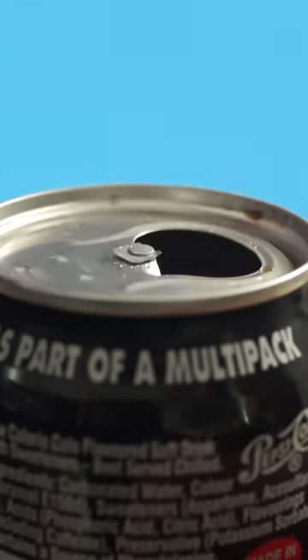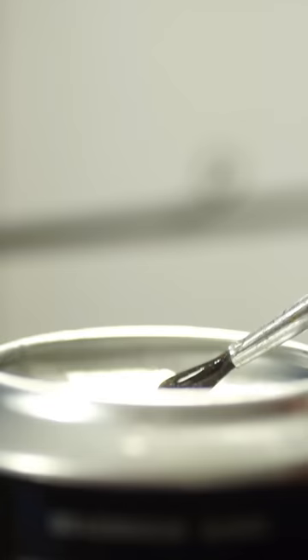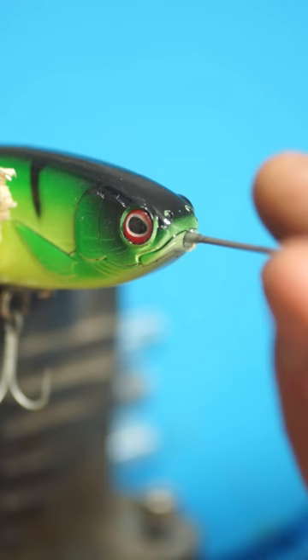I've been reusing aluminium cans for a while now to mix up small batches of epoxy for things like fishing rod repairs or lure making, but they can be a bit top heavy and not the smallest things to store in any volume.